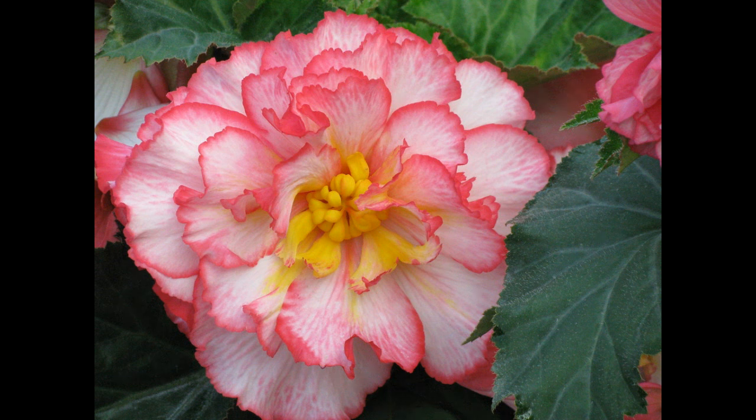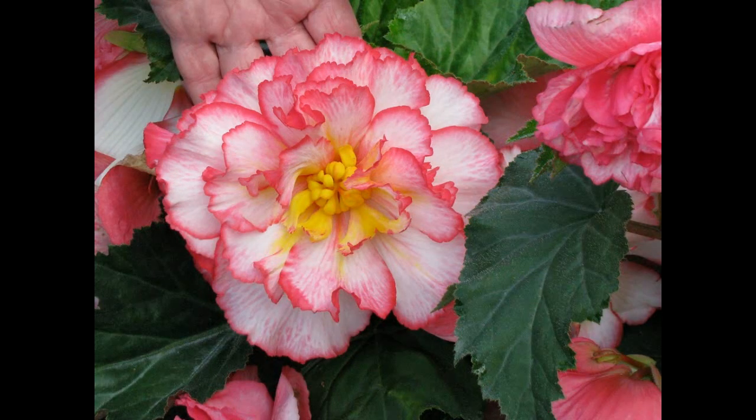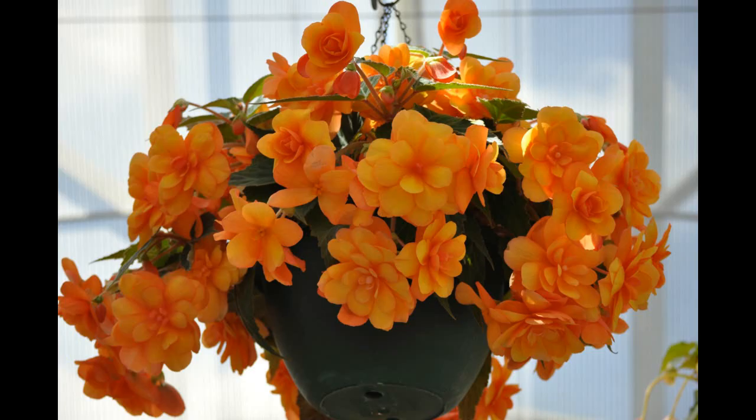Preparing: Pruned begonias want to be marginally root bound instead of given too much room. Possibly repot when vital, and ideally in spring before plants are moved outside and begin effectively growing.